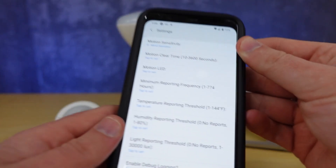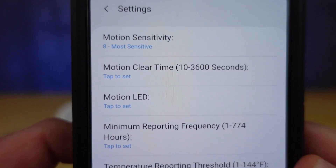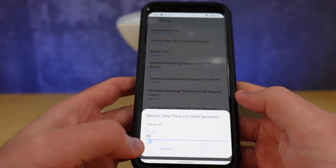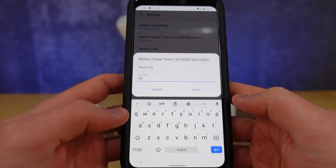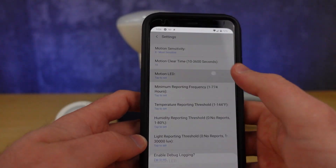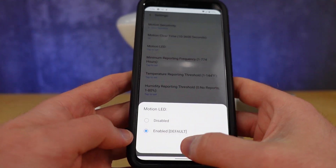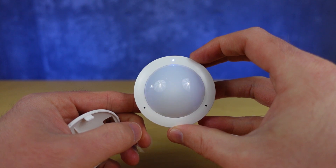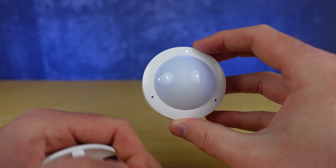The settings available may seem overwhelming at first, but it allows for excellent customization to meet your smart home's needs. The first option is Motion Sensitivity, which controls how easily a movement will trigger your motion sensor. Next we have the Motion Clear Time, which controls how long it takes for your sensor to re-trigger after detecting motion. We also have the option to turn on the onboard LED when motion is detected, if you need feedback from the sensor itself.